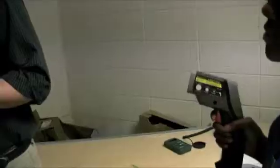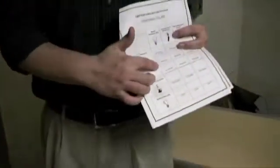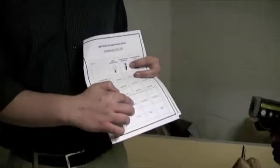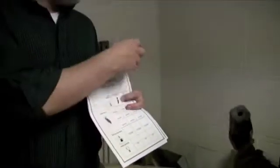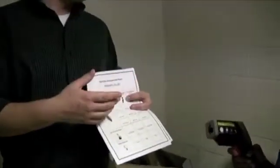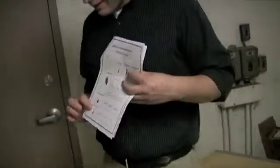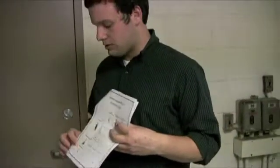I need a volunteer for my timekeeper and my light switch operator. Alfred. And Australia, you get to use a temperature gun. So we're measuring three things for each type of light bulb: the temperature every twenty seconds, the light output in foot candles, and the amount of power it uses.